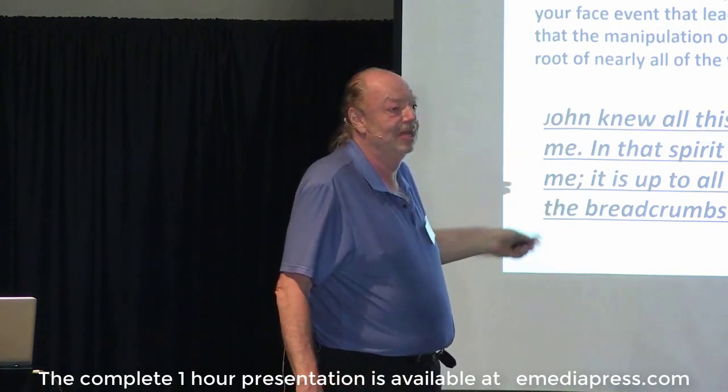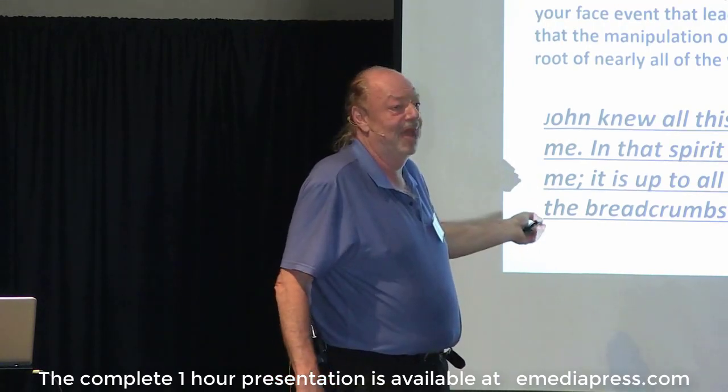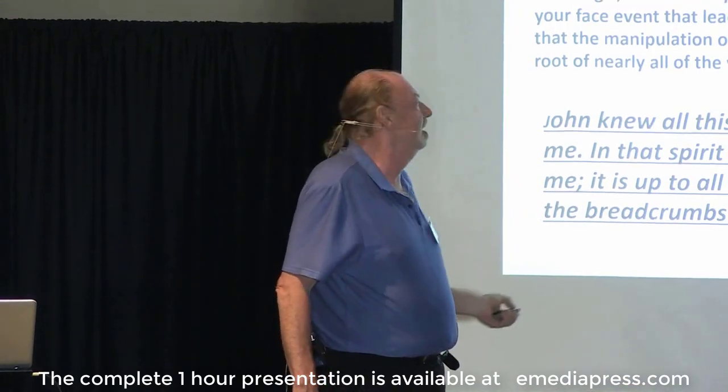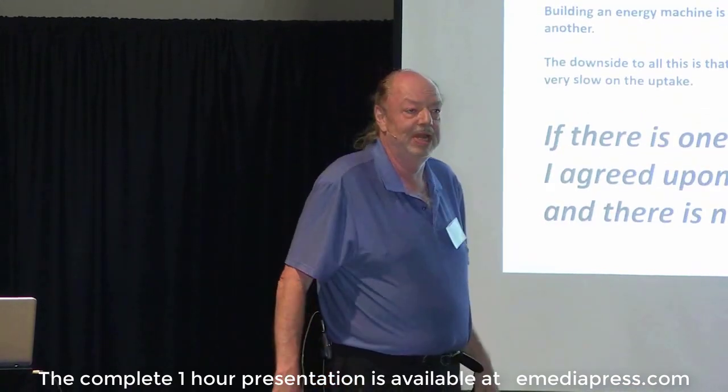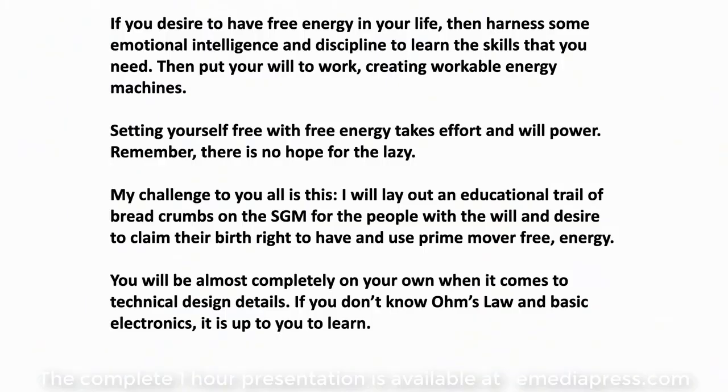John doesn't haunt me — I'm just not going to come out and tell you exactly how to make this stuff work, because he'll come back and haunt me if I do. So here it is: I'm laying a new trail of breadcrumbs. It's so easy in today's world to build practical and powerful zero-prime-mover energy generators. If you desire to have free energy in your life, harness some emotional intelligence and discipline to learn the skills you need, then put your will to work creating workable energy machines. Setting yourself free with free energy takes effort and willpower. Remember, there's no hope for the lazy — one of John's favorites.